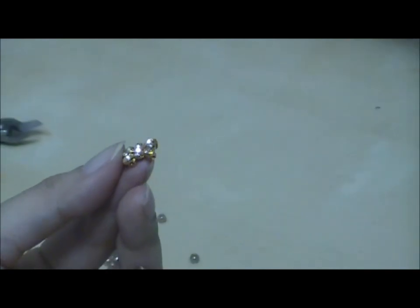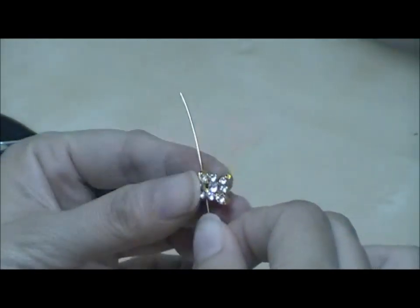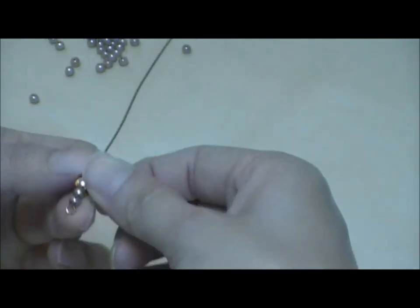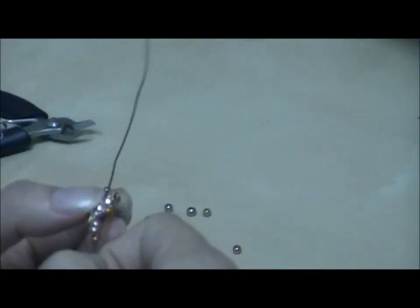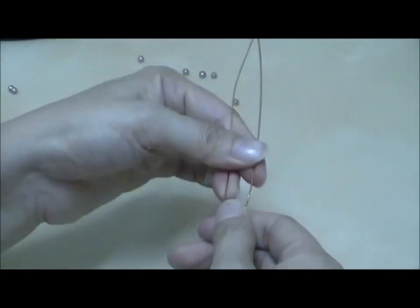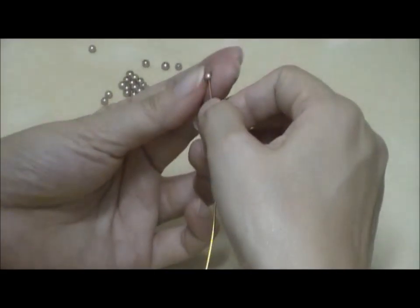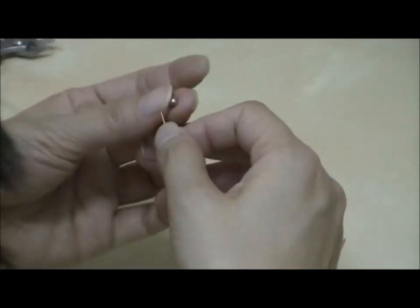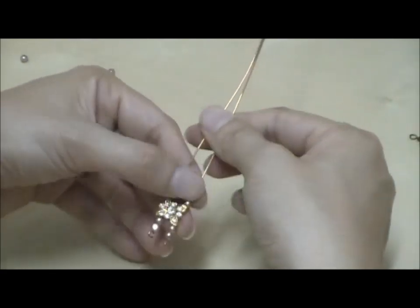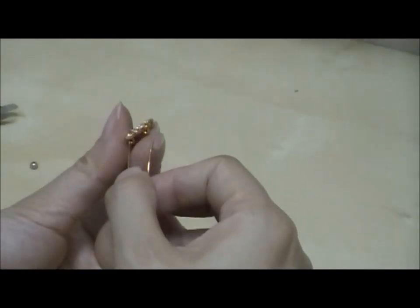Now take a spacer bar and insert it onto the two copper wires that we have. Insert the first copper wire onto the spacer bar, then insert the second copper wire onto the spacer bar. Continue the same pattern by inserting two round beads onto each copper wire, and once you have two beads on each, insert the next spacer bar onto the two copper wires.